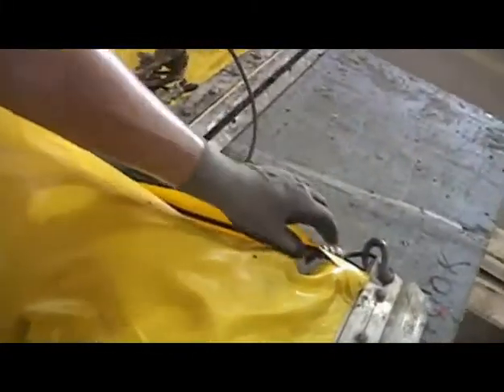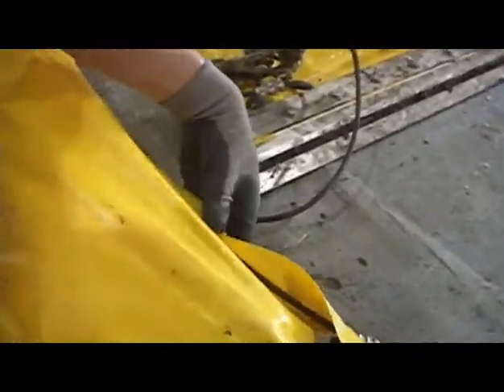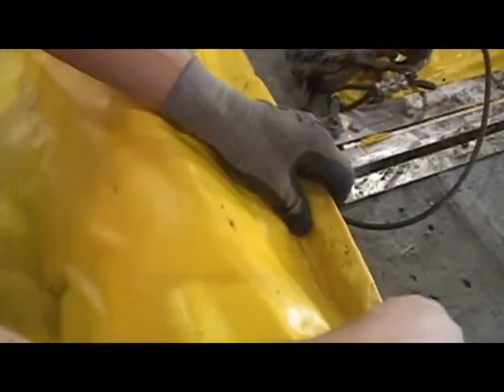A lot of times you have rips and stuff in the cleats — unnecessary stuff like this. This has to be full tight right here. We're going to punch holes and zip tie that.